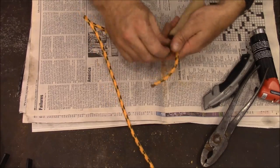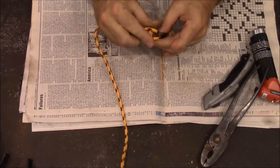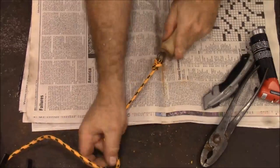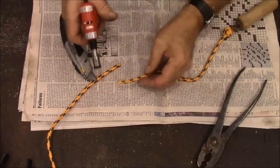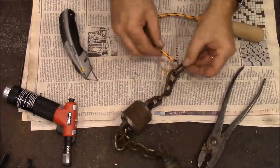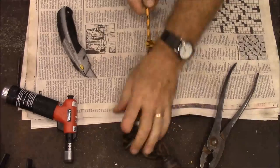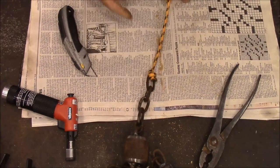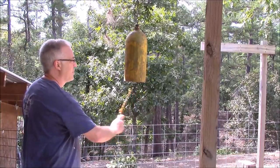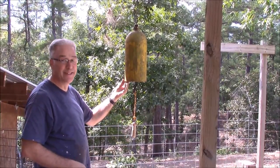Now I'm going to put this yellow cord on there with a little hook. All right, we're going to get the gold handle - a little hook on top. Okay, let's get it hung up and give it a try. We got it hung up, got the string attached, and here we go. Thank you for watching.